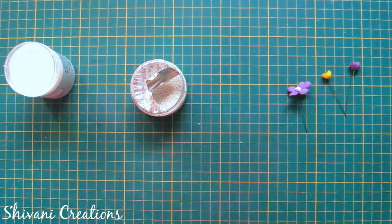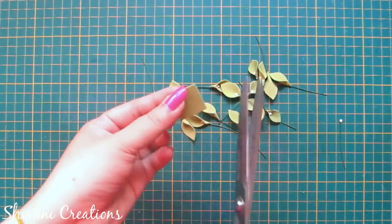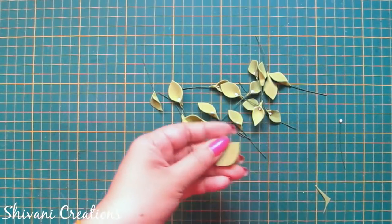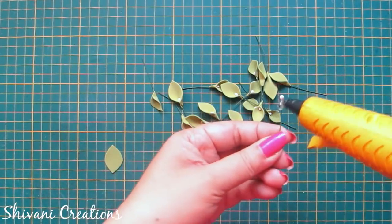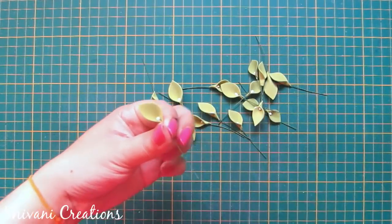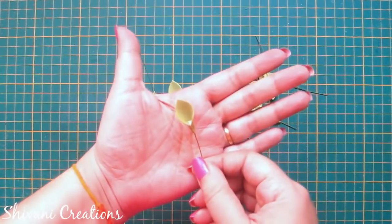Buds and medium flower are ready. Now I will show you how to create a foamiran leaf. I'm taking a sap green color square piece and just cutting it as a leaf shape. Now take one more wired pollen, add a little glue and just pinch it in the bottom like this. Leaf is ready.